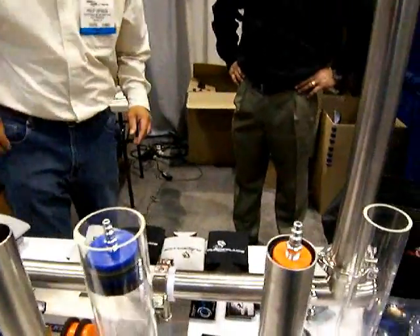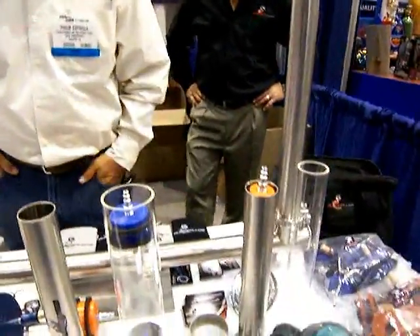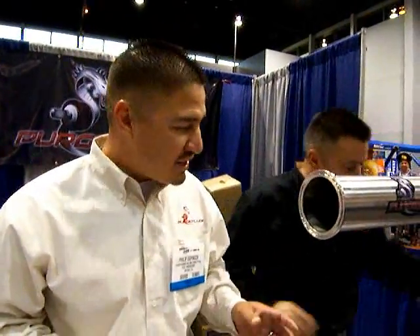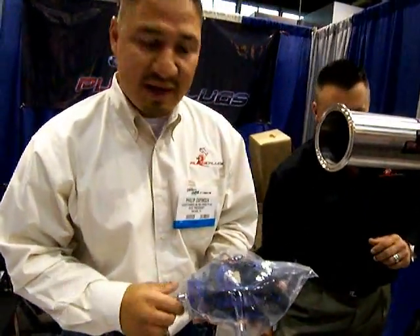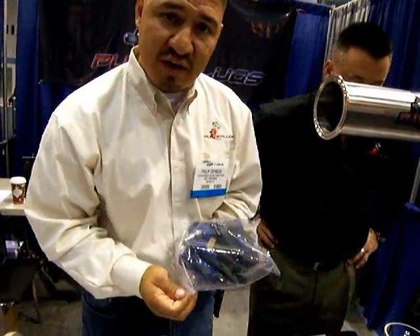We're looking at stainless steel purge material — purge equipment, purge dams with built-in diffuser. My name is Philip Espinoza, my partner John McCarthy. We're part of Purge Plugs Incorporated — basically all your needs for purge equipment. You'll find this extremely helpful and effective in the food and sanitary application.